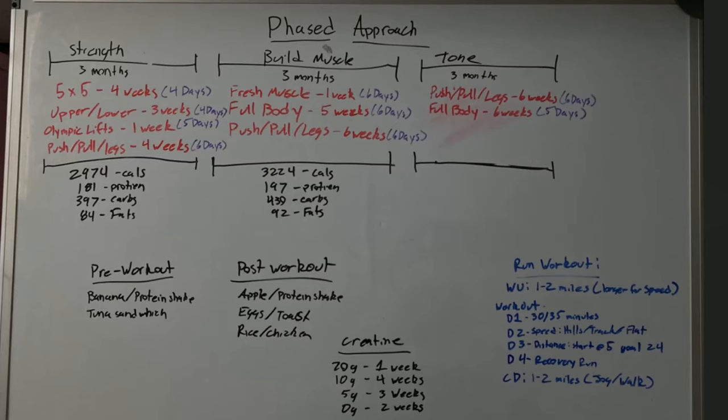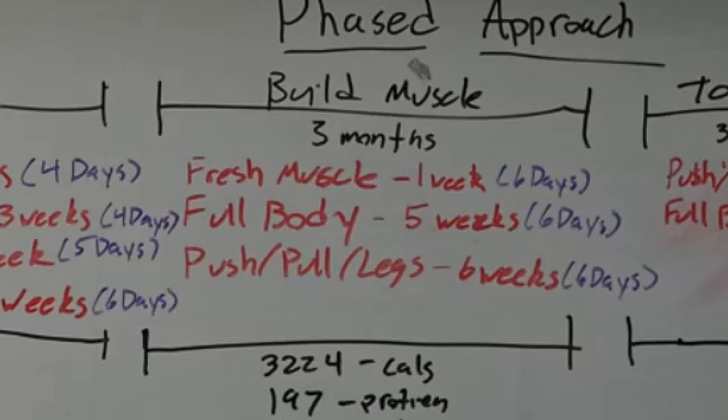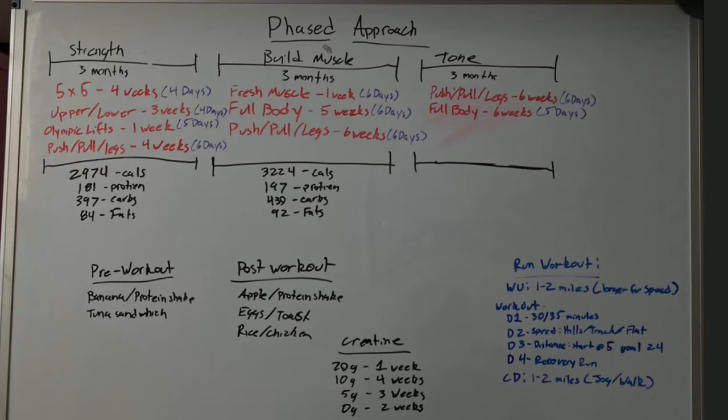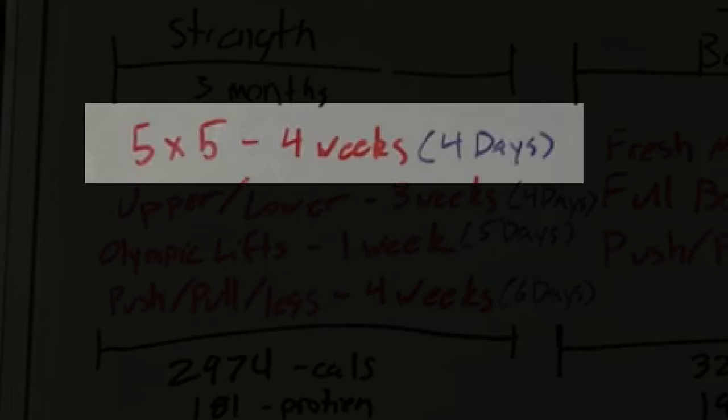So to break out what my training philosophy and programming style is, I'm going to bring up a picture of what I go through when I plan something. This is my phase approach for planning a strength or conditioning program. I broke it down into three phases: a strength phase, a building muscle phase, and a toning fitness phase. All of those phases last three months, so it's a total of nine months. Right now I'm still in the starting phase of the strength.